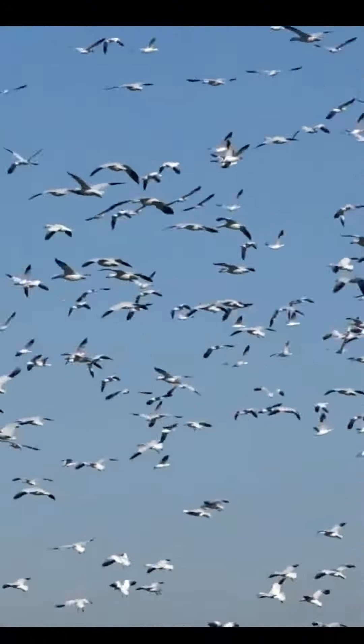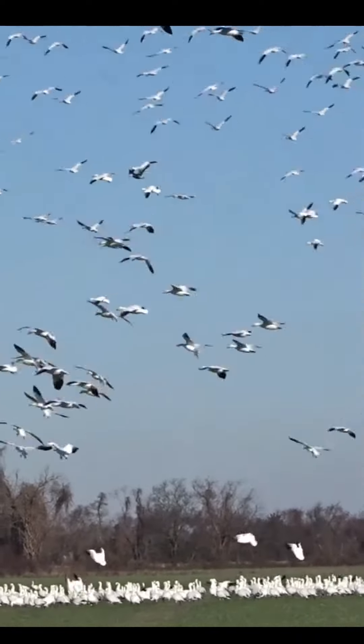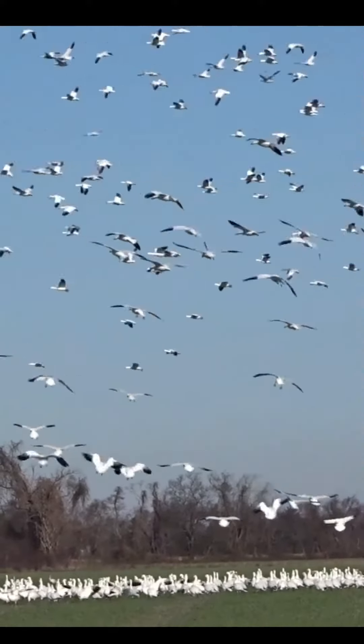I hope you enjoyed learning about the blue morph snow goose. The next time you see snow geese flying overhead or feeding in a field, be sure to check for the blue morph snow goose.